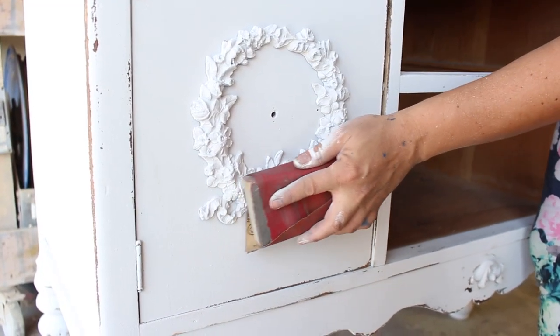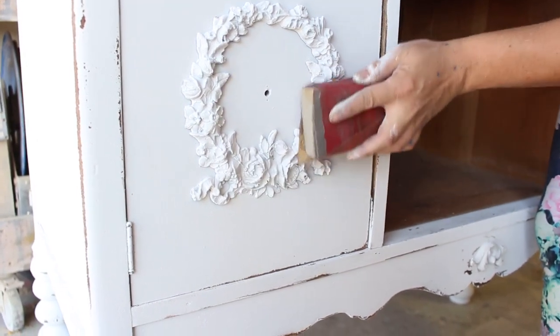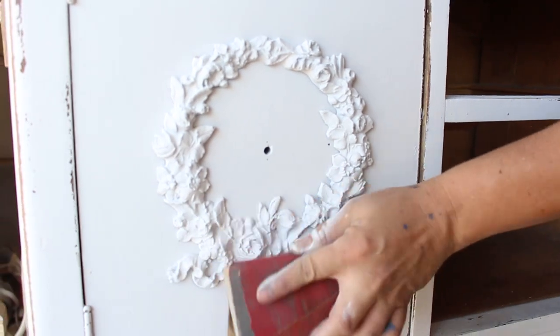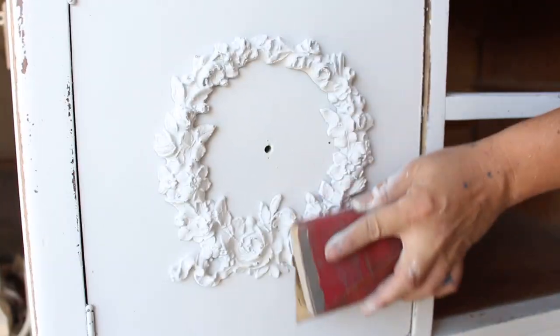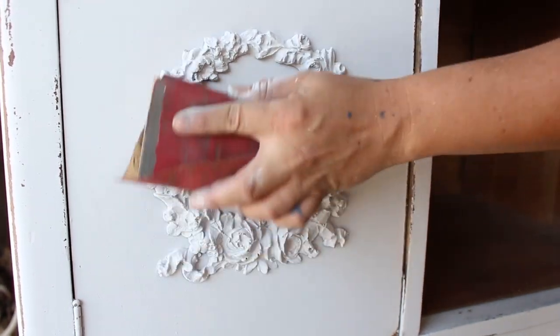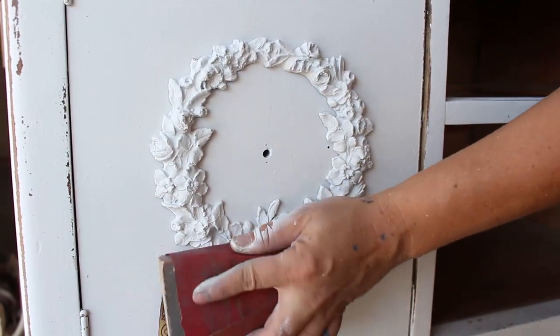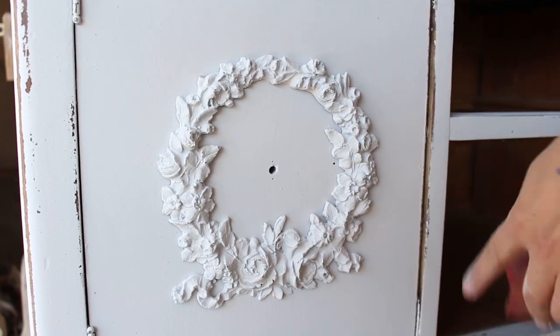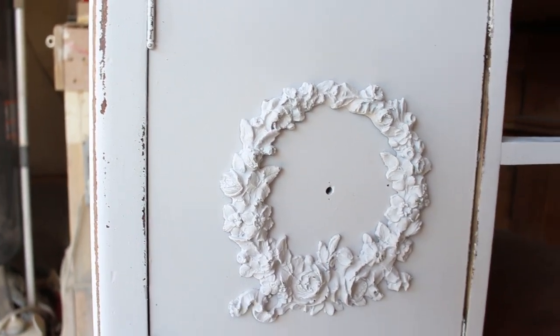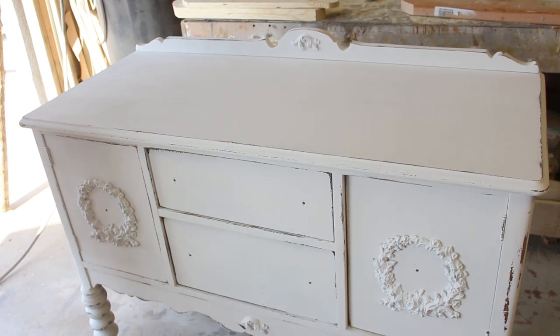I've got my 400 grit and I'm just going to lightly go over the edges and pull back the paint to where some of the dark stain shows through. It doesn't give a lot of detail on its own, so what I'm going to do is seal this and then put a glaze on there — that'll really make it pop.